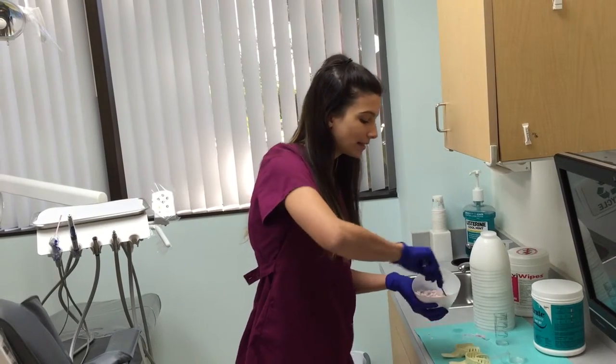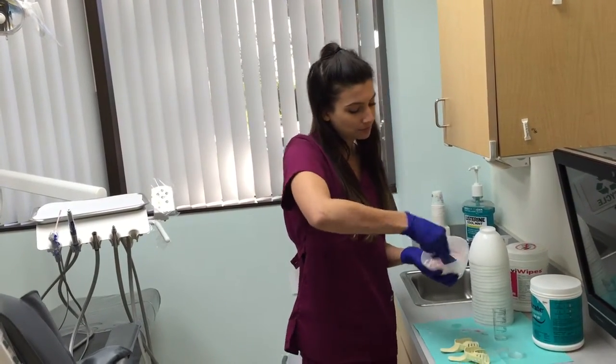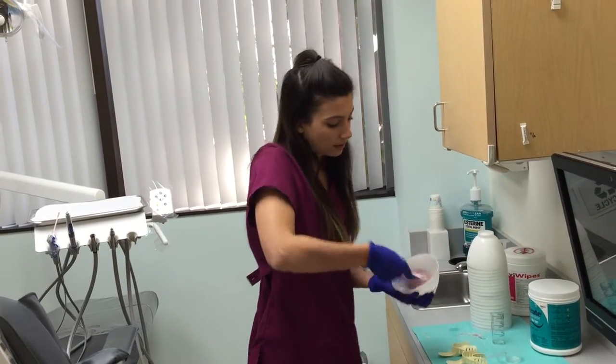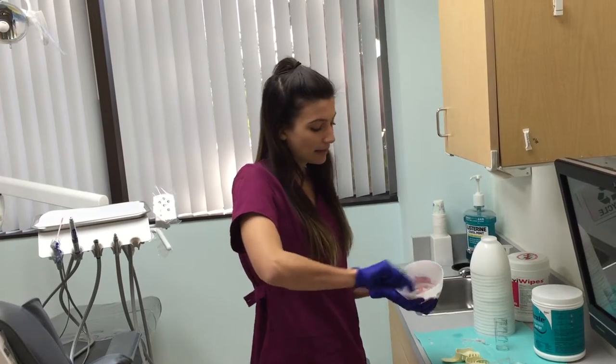These bowls are the same flexibility as the regular green bowls that we're all used to. They come in packs of 50 and they're sold at all of your major dental supply companies.